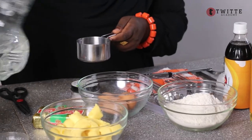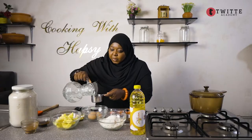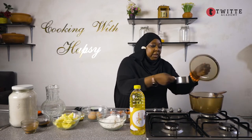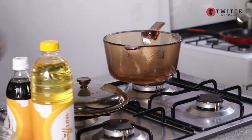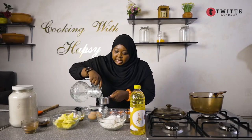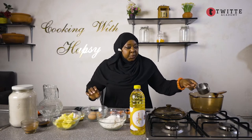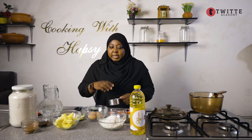Into the pot we're going to add one cup of water. I'm using a glass pot here so that you can see what I'm doing. I'm going to initially add a half cup and keep the other half for later, because I don't want to pour all the water in now. Into this I'm going to add my margarine.